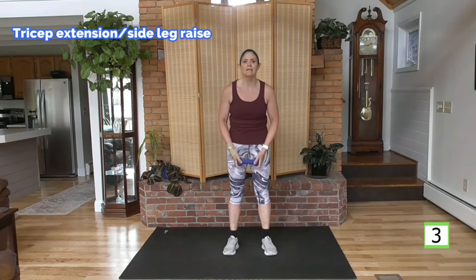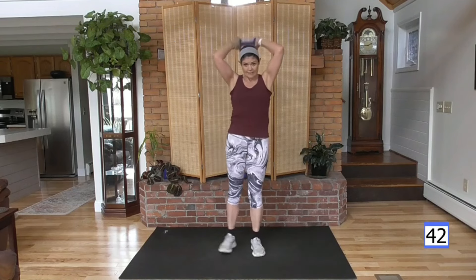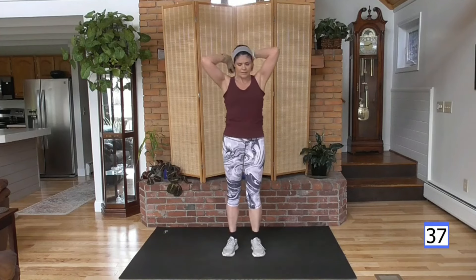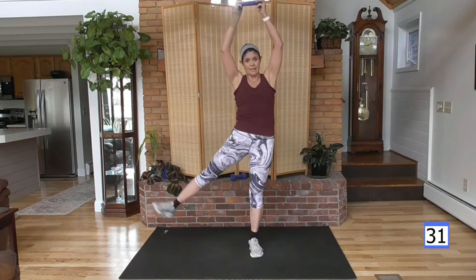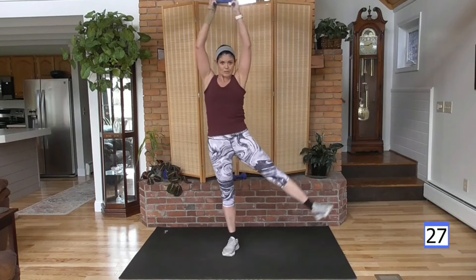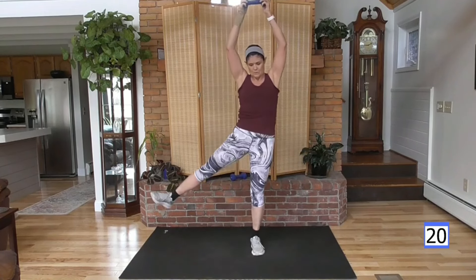Take the weight up, elbows towards me — don't flare them out. Lift overhead, side leg lift, up and down. Try to relax your neck, look up, abs tight. Feel the waistline work here, glutes and hips, outer hip area. This weight's going to get heavy — it's only five pounds but it's still going to get heavy.